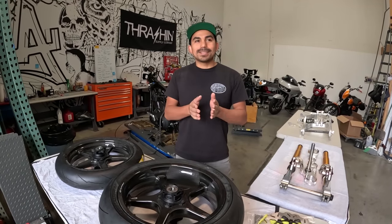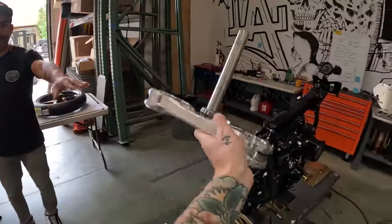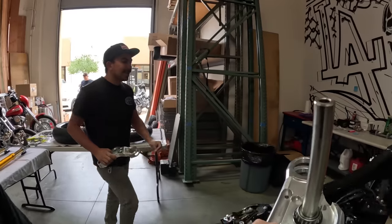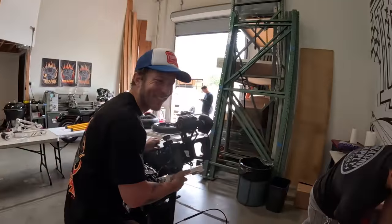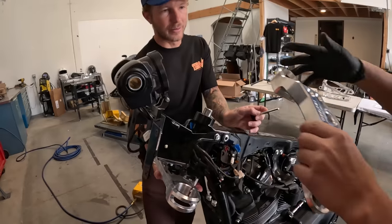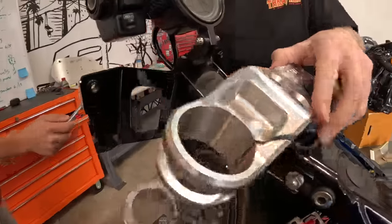We're gonna see a lot of progress quick, but then it's gonna be that last 10% that takes a lot of time. I'm excited, let's dig into it. This is the new one — I pressed it while you were gone, it's the revised height. It's greased up, lubed up, bearings pressed on. No glove no love.